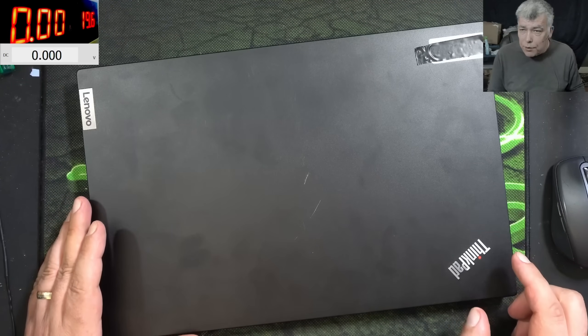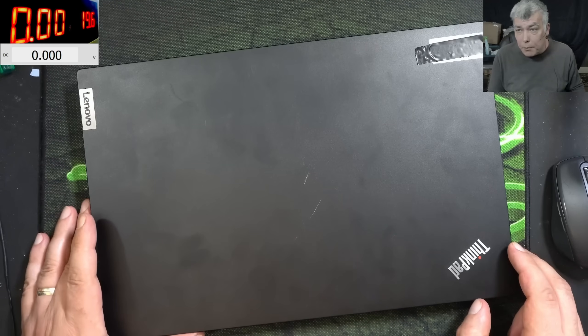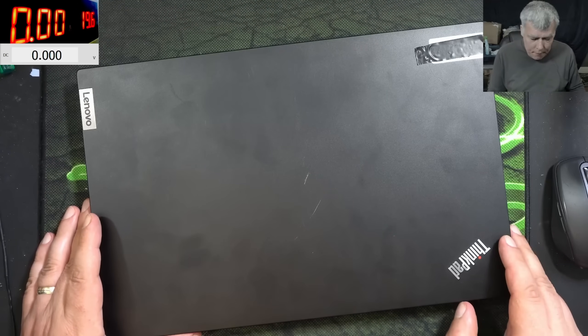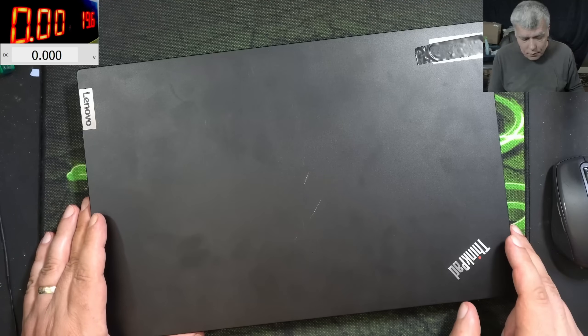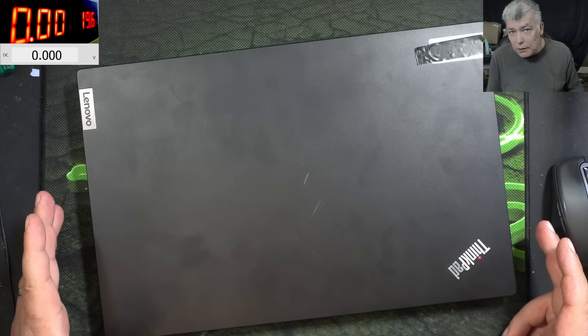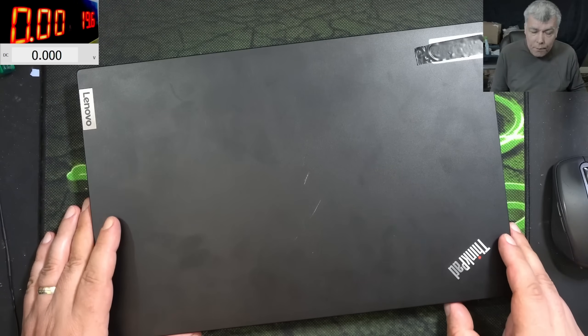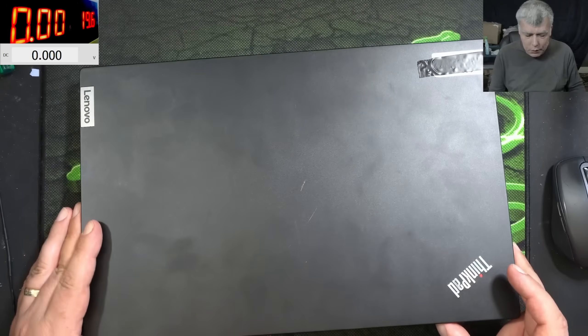They said they checked the board and the TPS, the PD controller, has to be replaced because it's getting too hot. The thing is, a chip can get hot for various reasons, and one of them is having a short output, so I'm not sure if that's the problem. But anyway, we're going to replace that chip if it's faulty.